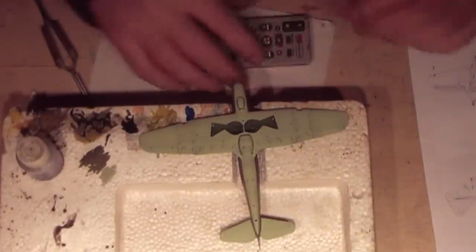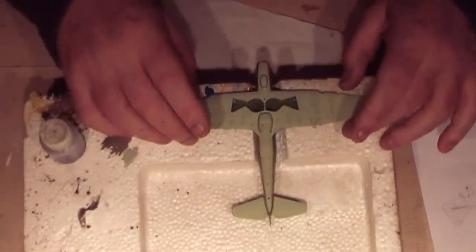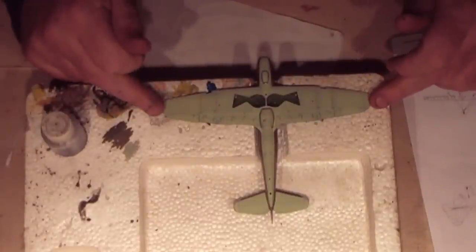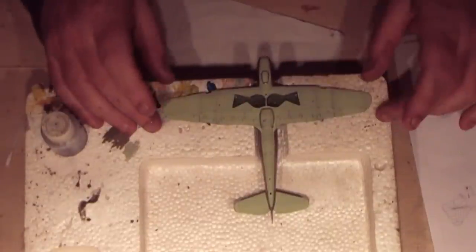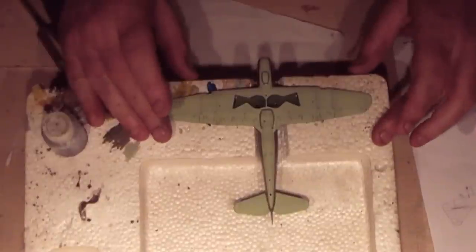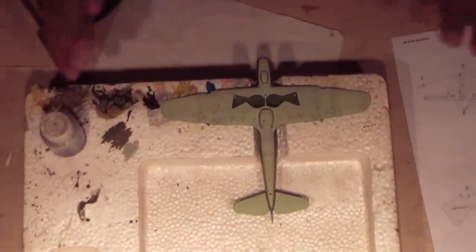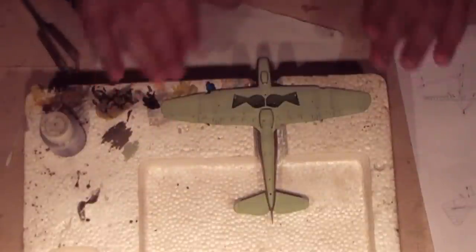I've started the stenciling. It's all on the wing section on the bottom apart from one that's just on the corner of the radiator flap. Apart from that there's nothing else on the bottom - no roundels, nothing. I've done the decaling now. During the decaling I was doing a little bit of decal and then jumping down to the small parts, and jumping back doing a bit more decal.